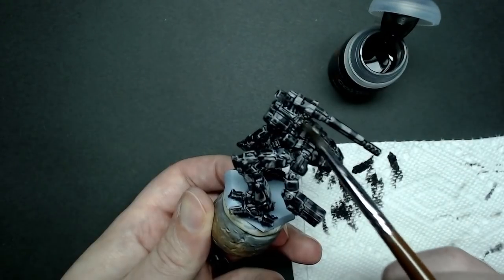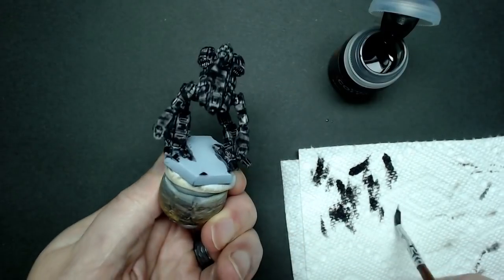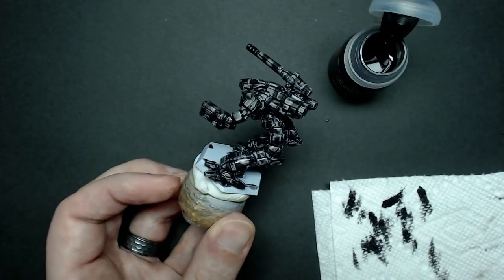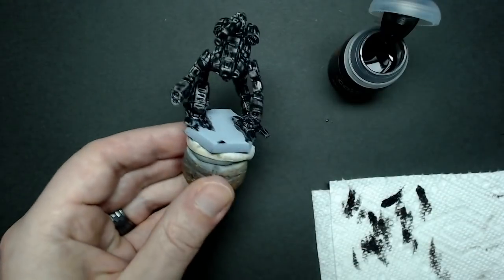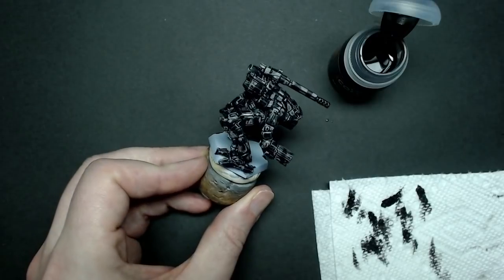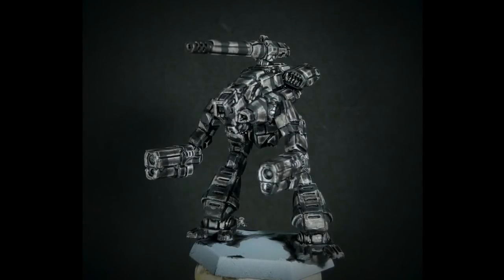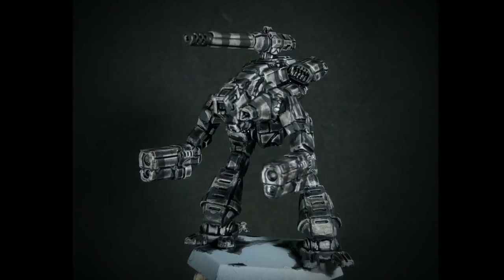Once you've finished applying the contrast paint, you really need to let it dry for at least an hour. I tend to go even longer just because I don't want to find a wet area in a joint or something like that as I'm dry brushing and streak paint all over everything. You can set it aside and work on something else. You can use a hairdryer if you want, but be careful about blowing paint around. You just want to make sure it's fully dry before you start to dry brush. Here's what it looks like after it's dried completely — it definitely lightened up quite a bit, but it did fill in the recesses with some dark shades.